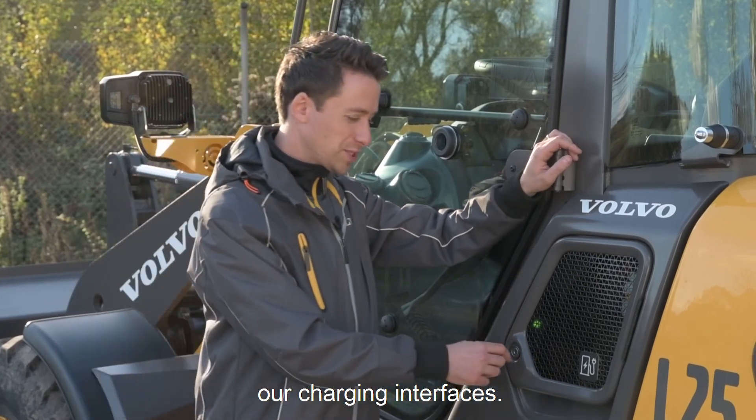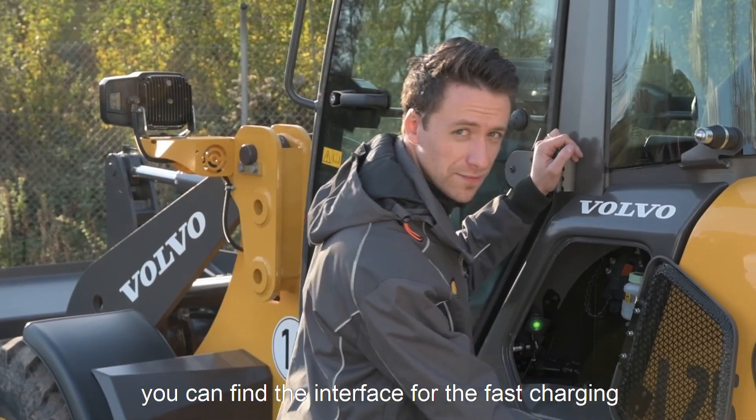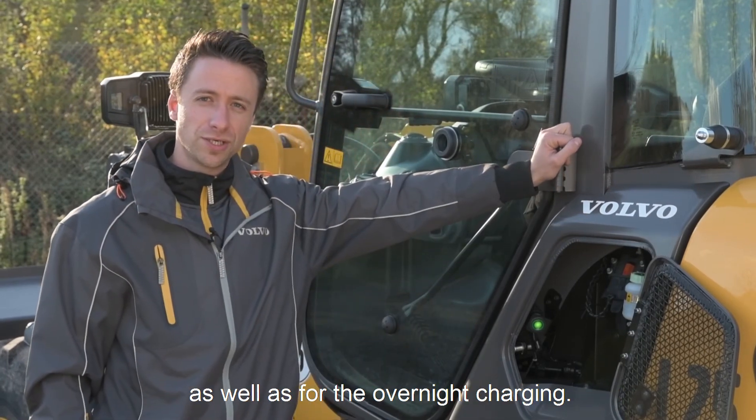On this side we have our charging interfaces. Under this flap you can find your interface for the fast charging as well as for the overnight charging.